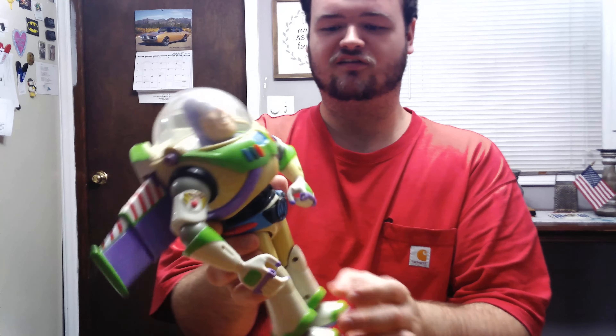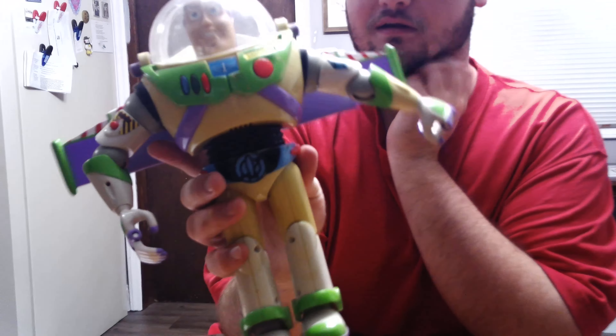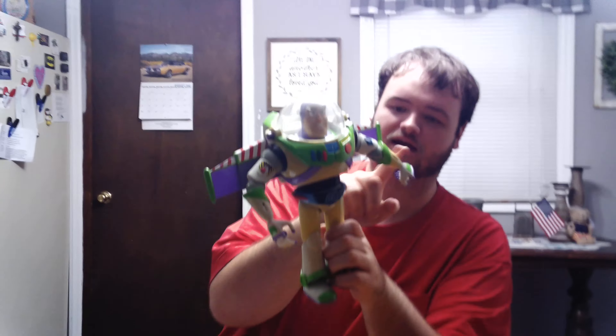I don't know if you guys can notice, but mine kind of faded. I don't know what happened to that — it's just old. I don't know if there's a way you can clean this up or anything, so leave it down in the comments if you would.